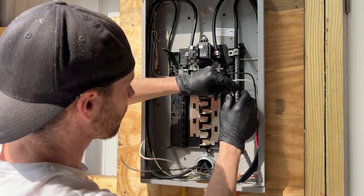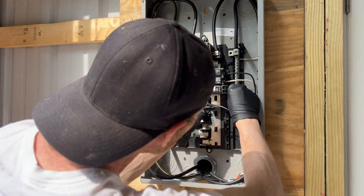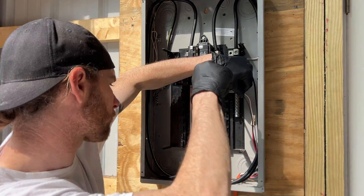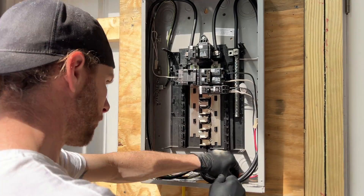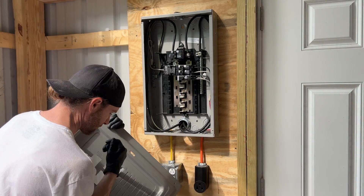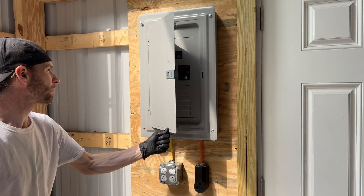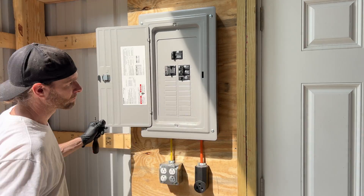Now it's time for the GFCI breaker. These breakers have their own neutrals that go directly to the neutral bar, so we need to install the outlet's neutral into the breaker's neutral terminal. Then the hot wire goes into the breaker's positive terminal. Here's a closer look at the breaker's connections. Just got to knock out this breaker space, put back on the cover, put these four screws in, tighten them up, flip the breakers on, and we're good to go.